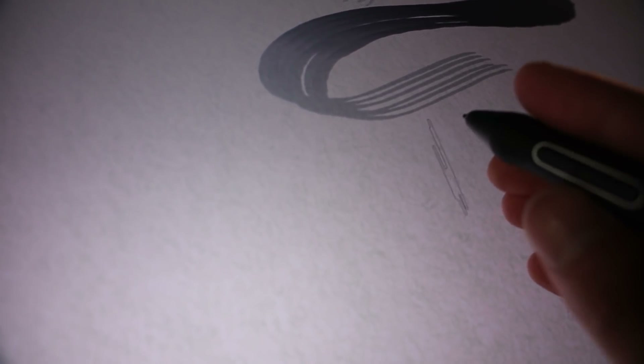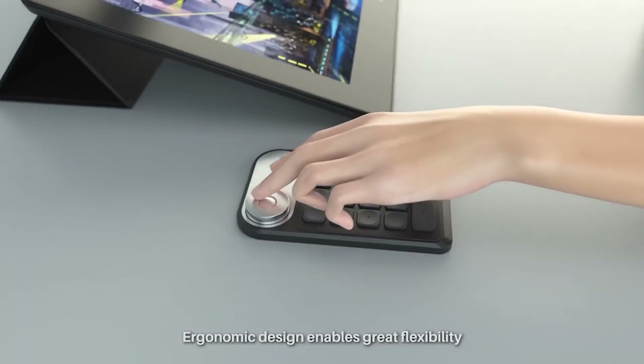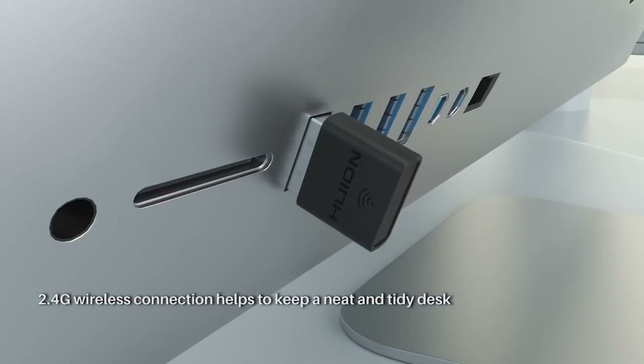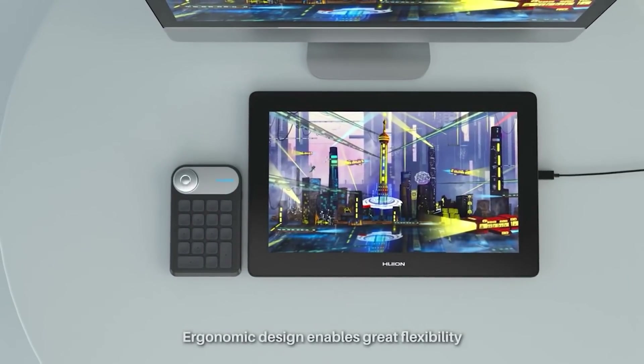The pen has 8,000 levels of pressure sensitivity, supports 60-degree tilt, and doesn't require a battery. The Minikey dial has 18 programmable buttons and a dial with a wireless range of 5 to 10 meters, and the battery reportedly lasts around 100 hours.